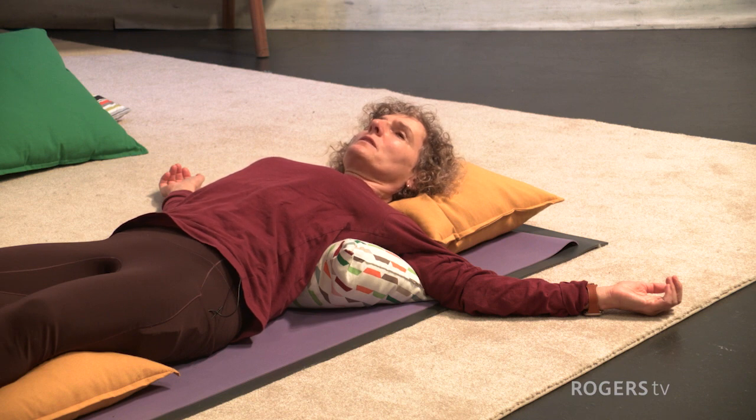Taking in all the sounds around you and the sounds and sensations within you.